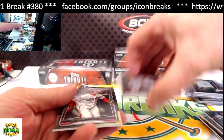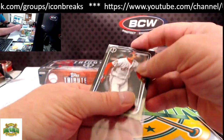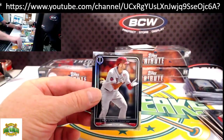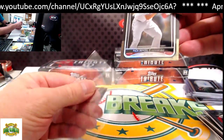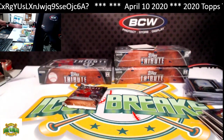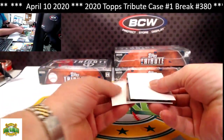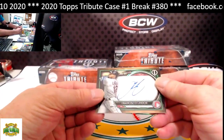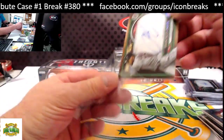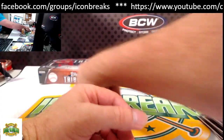Next pack: Jim Thome for the Indians base card from the bottom. Nixon Zell for the Reds base card from the top. Our hit for this pack is Frankie Lindor for the Indians, 40 of 99.